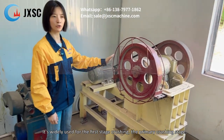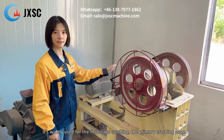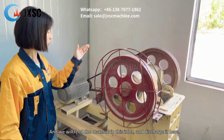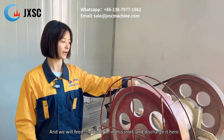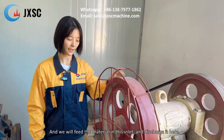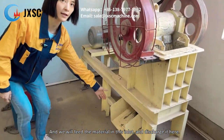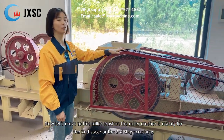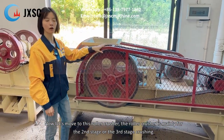It is widely used for the first stage, or primary crushing stage. You feed the material in through this inlet and the discharge is here. Now let's move to this roller crusher — the roller crusher is made for the second stage or third stage crushing.